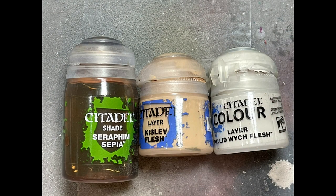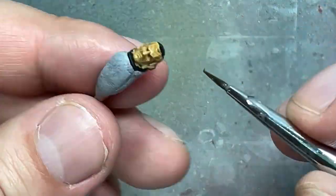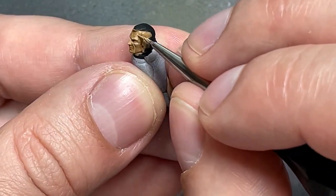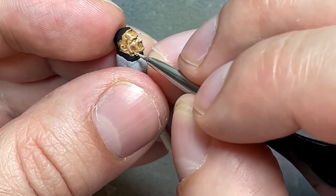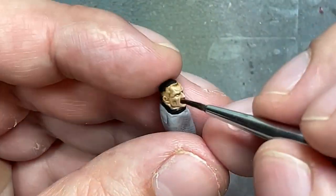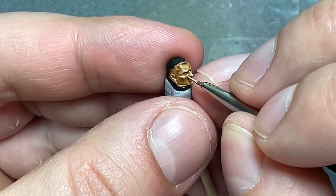Alright, with Seraphim Sepia, Kislev Flesh, and Pallid Wych Flesh, we're going to paint his face. So we're going to start with a layer of Kislev Flesh all over his face, then wash it with Seraphim Sepia. We don't want it to overpower — just a thin wash to shift the color with very little pooling in the recesses. We don't want it to go there. Then we're going to re-highlight pretty much 90% of it with Kislev Flesh. Then we're going to apply another layer of Seraphim Sepia, and then carefully highlight his face again — the edges of the front of the skull, his eyebrows, high cheekbones, nose, jaw line, chin, edges of his jaw front and back. Finally we're going to take a little bit of Pallid Wych Flesh mixed with Kislev Flesh, no more than one-to-one, and highlight the edges of his skull, eyebrows, high cheekbones, nose — the important angular stuff that's easy to paint.